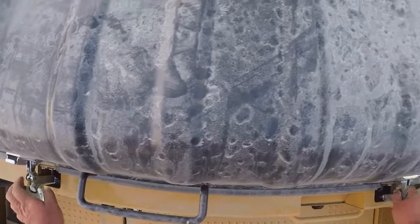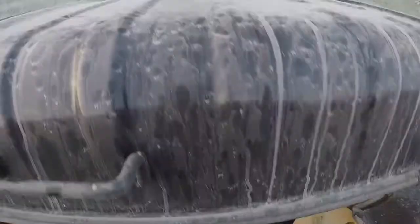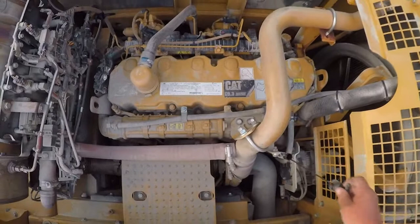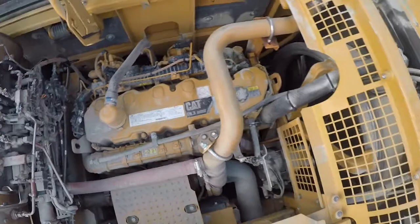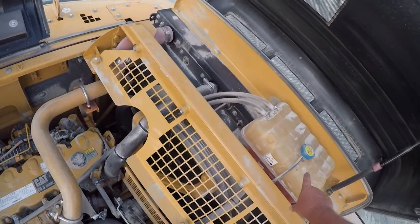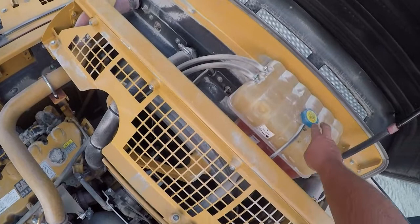We'll open up the engine compartment. You have your oil — check your oil level with the dipstick. Primarily check for anything missing, loose, or broken. Check your fan belt, basically take a visual and make sure there's no metal fatigue. Also check your antifreeze — if the machine has been operating, don't take the top off. We can already see the coolant level is where it needs to be.